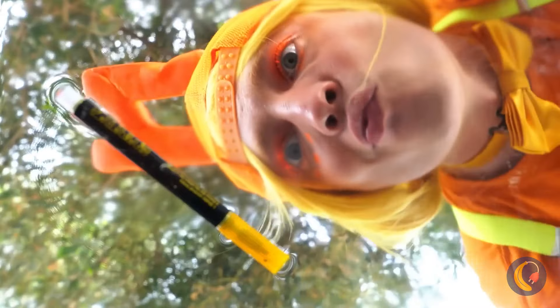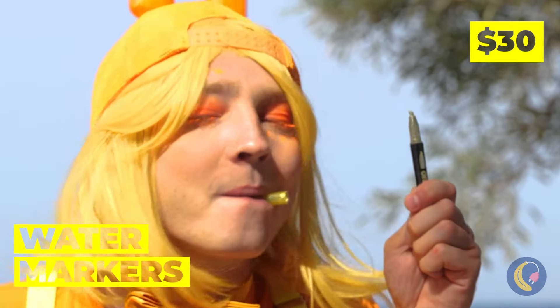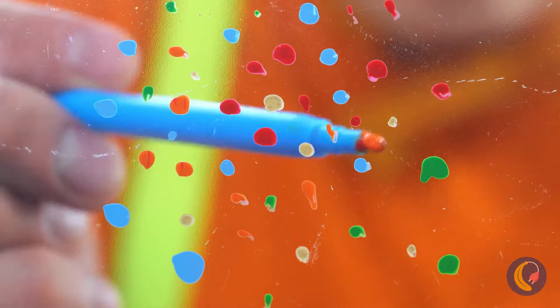Hey, what's that? It's a water marker — what are you waiting for? Let's try it out. Wow, look at all those different colors.